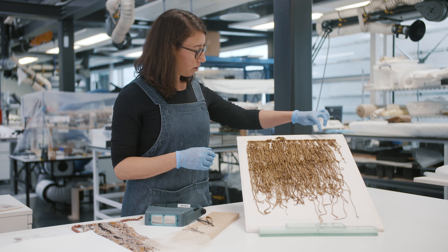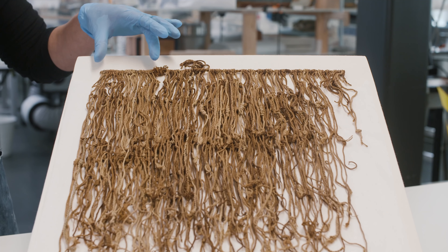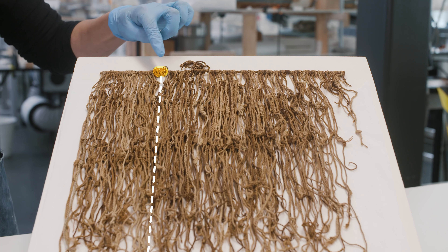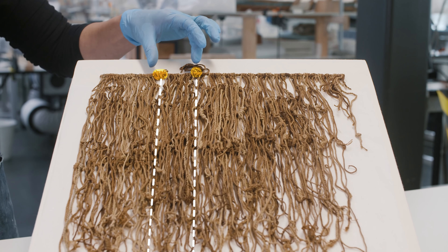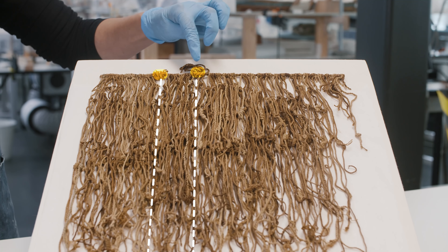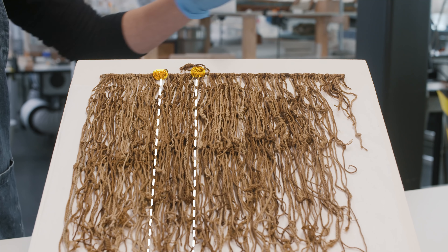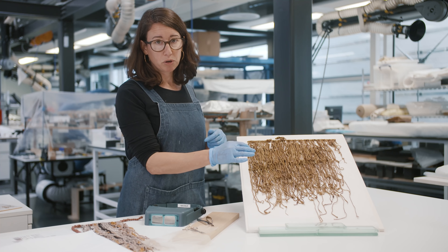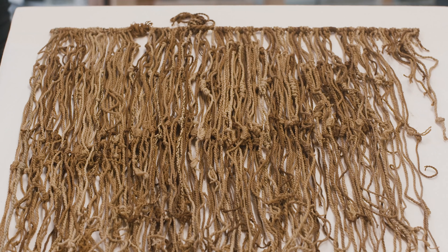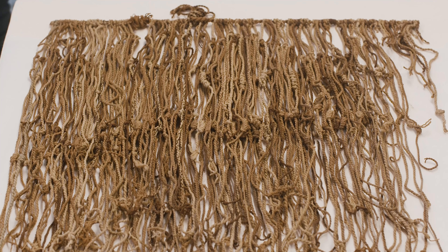Along the top here are what is called a primary cord — and this is, in fact, three khipus. You can see one primary cord, then there's an overhand knot, a second primary cord, and that is tied with an overhand knot to a third primary cord. So we've got three separate khipus tied together. Hanging down from the khipus are what we call pendant cords, and each pendant cord has a series of knots tied into it. Those knots are recording, in this case, numerical information for someone else to read.